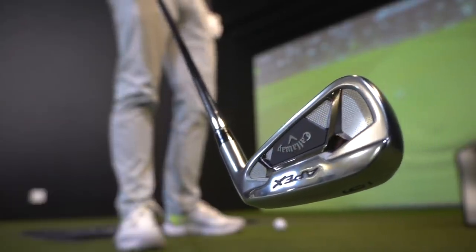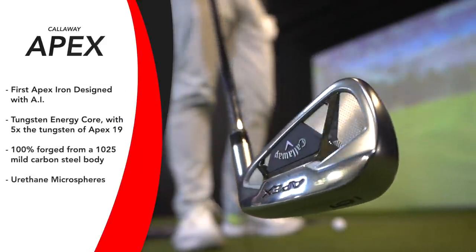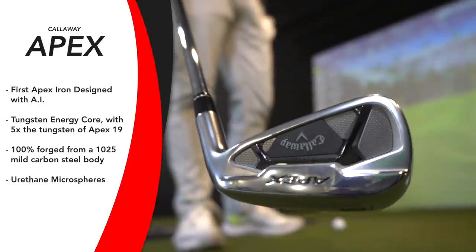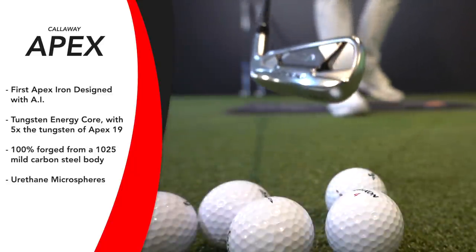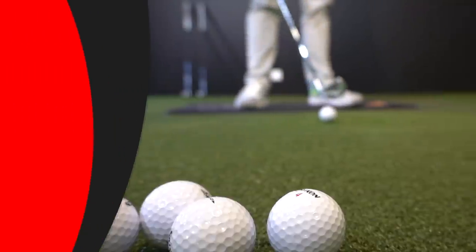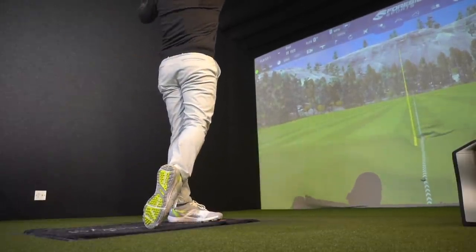Looking at Callaway technology in the Apex: it's a 100% forged body with an AI-designed Flash Cup face from three iron to nine iron. Tungsten energy core from three iron to utility wedge. Urethane microspheres from three iron to nine iron. So you've got forged body feel, AI face, MOI ideas, tungsten energy core to keep ball speeds up across the face, and microspheres for sound and feel. They're boasting a forged blade feel in a players distance iron — and I would say it's not quite forged feel for me, but there's plenty of tech.